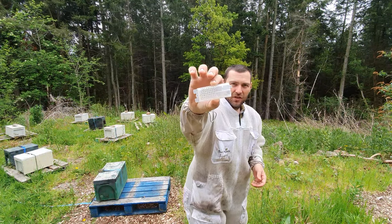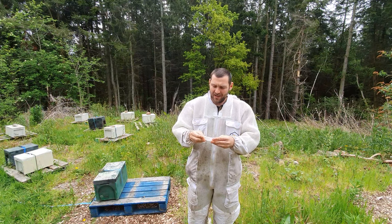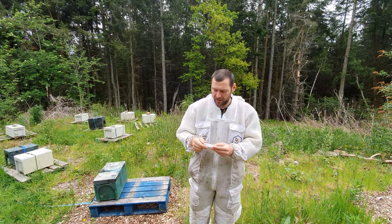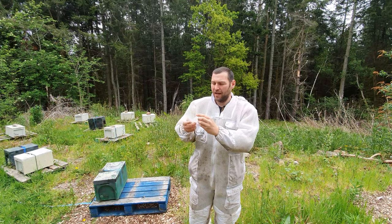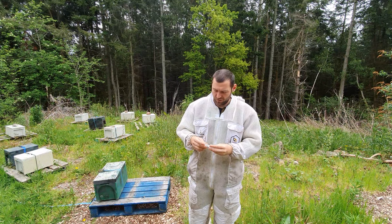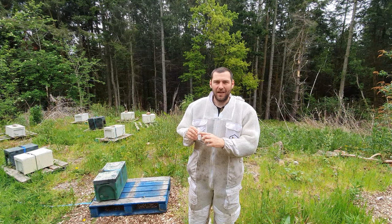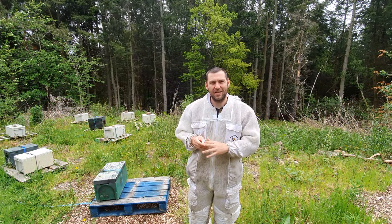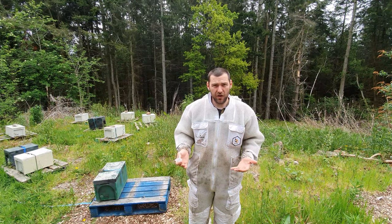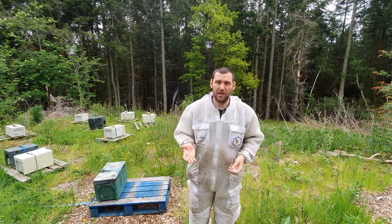The queens come in a cage like this — it doubles up as a postal package and an introduction cage. You always get a plug of fondant in there and the ends are sealed. Those sealed ends are very important and allow you to do this safe introduction. Inside you have a mated queen — try and get the best genetics you possibly can — and a number of attendants. Always leave the attendants in there; they help protect and feed the queen while she's in the cage.